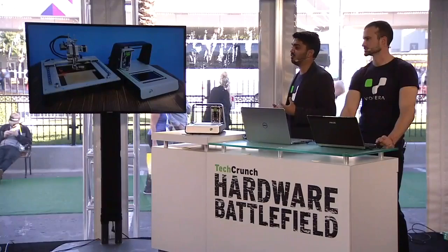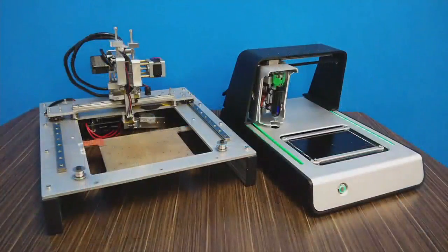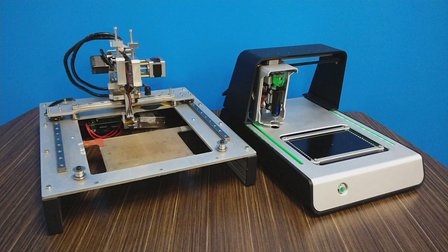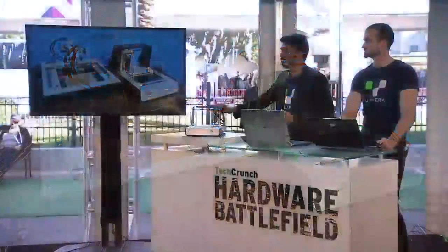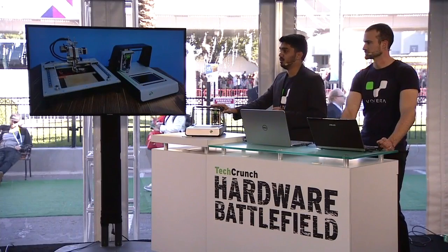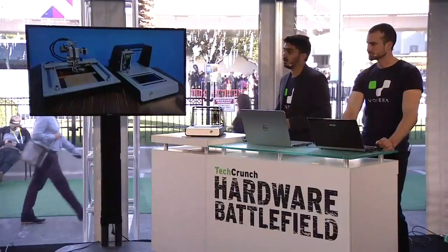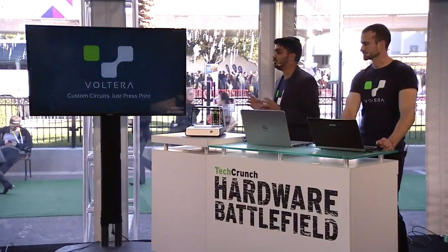Our entire team has just returned from a four-month stay in Shenzhen, China, through the Hexcelerator's hardware program. While there, we immersed ourselves in the world of manufacturing, supply chains, and certifications, and were able to transform our Frankenstein of a prototype into something that we're truly proud of. But what amazed us the most was that even in the electronics capital of the world, the fastest we could get a board turned around was two days. With our printer, you need less than two hours. We're going to be launching pre-orders soon, so if you're interested in getting an early bird unit, sign up on our website to be the first to know. With Volterra, if you need custom circuits, just press print.